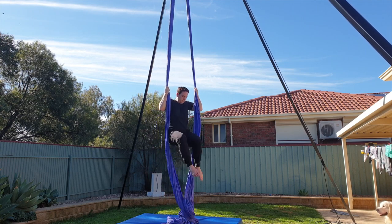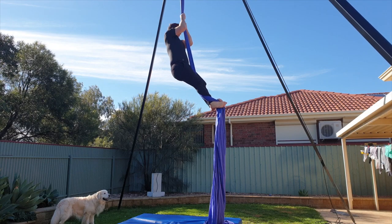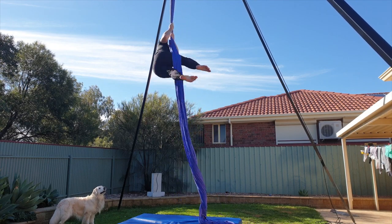From here, straighten the legs down, let the fabrics come off and then come back to your climb position. Alright, let's see it one more time with the spin.